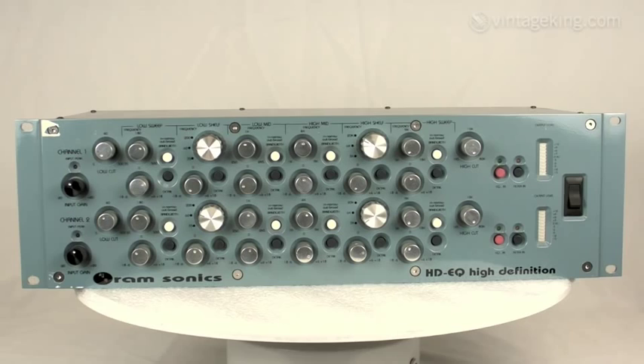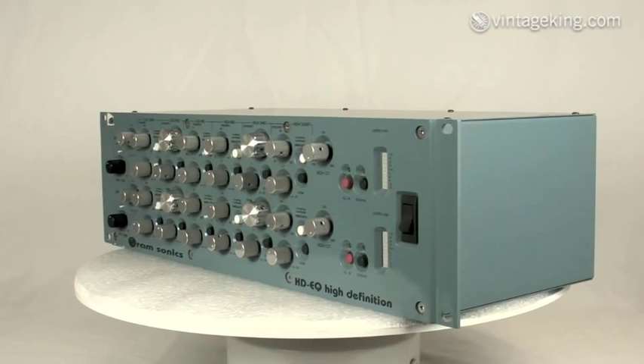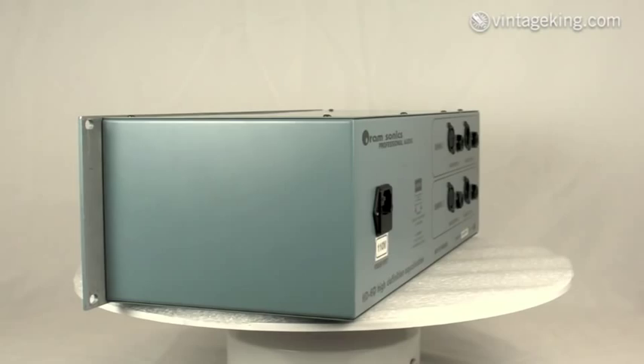Here's another unit we just got in. It's an ORAM Sonics HDEQ High Definition Equalizer. This unit's got more knobs per square inch than most pieces of gear, but that's required to get the fine level of detail on equalization that this unit can provide. It has a striking azure blue color to the stainless steel chassis, which is a little unusual for gear.